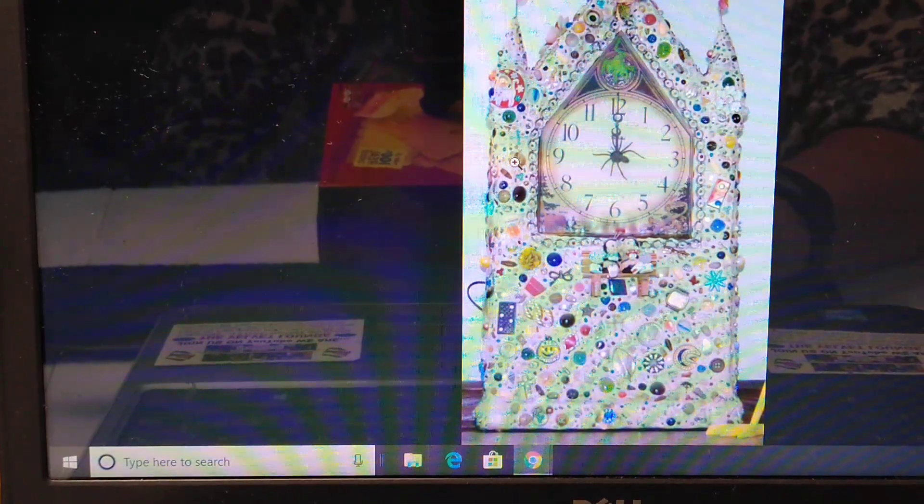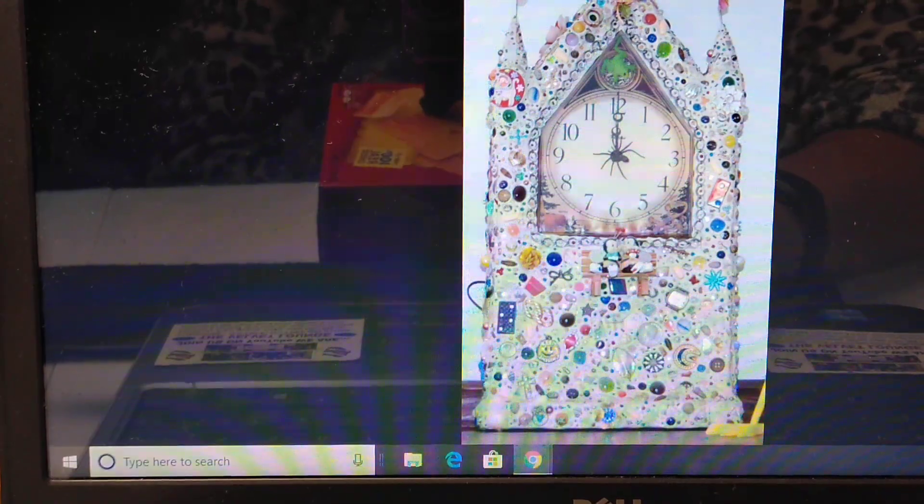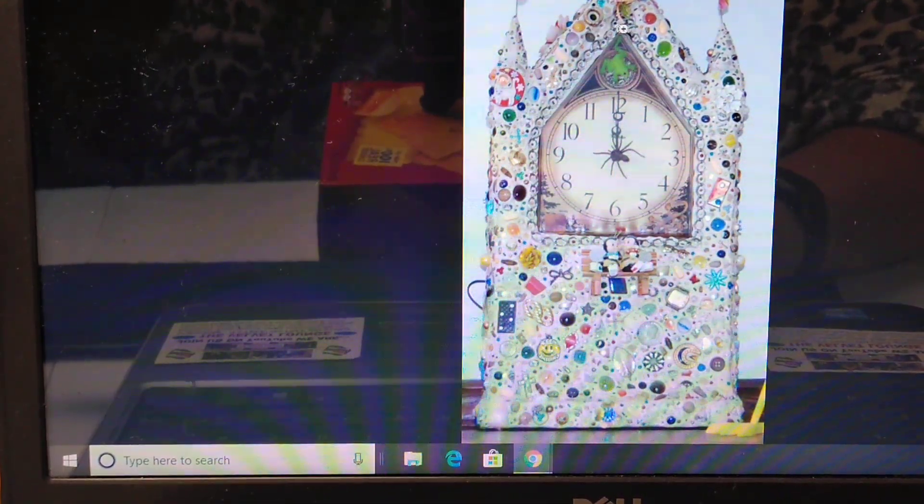Another idea: if you have a clock that doesn't work, it's a great way to decorate it. They used window putty here and went to town — even added some little flags and a spider in the center. They were getting into their steampunk side. This is a great idea for recycling and using those buttons, taking something old and making it super interesting.